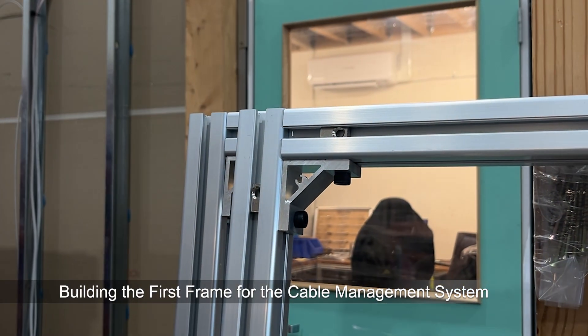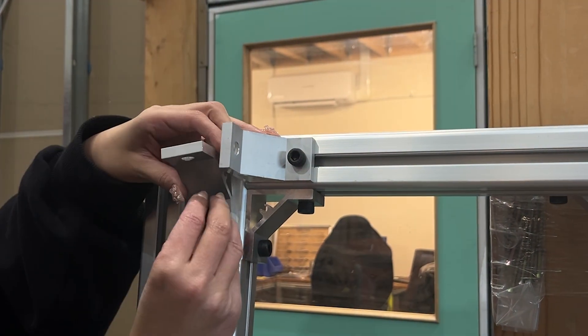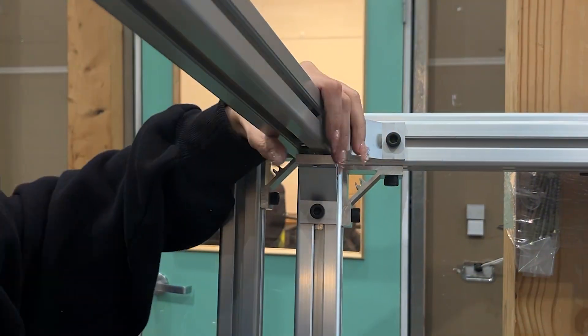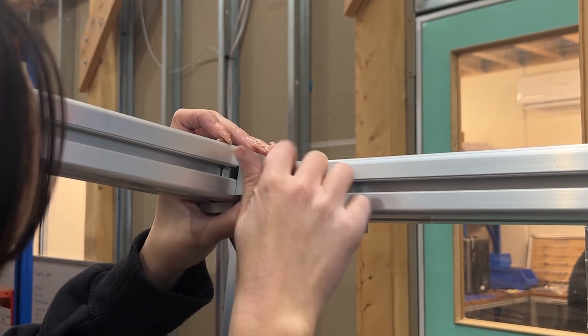Now we're connecting both frames using T-slot extrusions to form a full 3D structure. We're also adding cross supports for extra strength, giving us the stability we need and a solid foundation for what comes next.